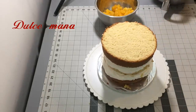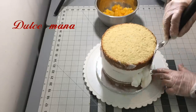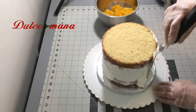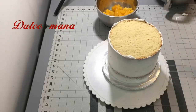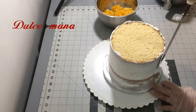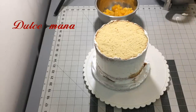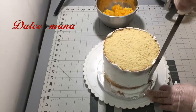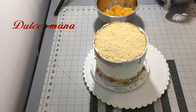Tengo otro tipo de bases, por ejemplo para poner pasteles de dos o tres pisos. En algunos de mis videos han visto un pedestal color oro — ese sí cobro porque lo use, y yo nada más cobro 10 dólares. Si me lo traen tal cual es, devuelvo todo el depósito. De ese depósito descuento los 10 dólares que es por prestar las bases. Tengo varias que sí cobro porque las usen, porque algunas bases no hay cómo reponerlas — se van desgastando. Entonces sí requiero un depósito y cobro 10 dólares dependiendo de cuál vayan a usar.